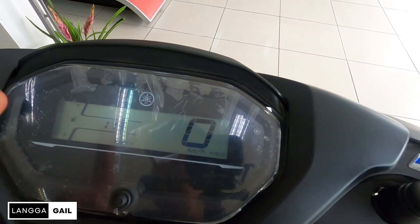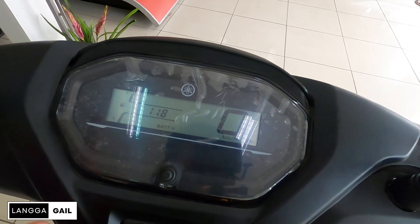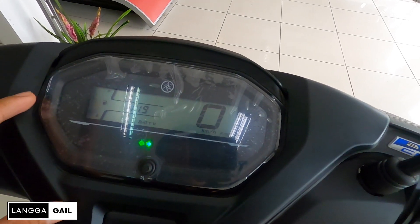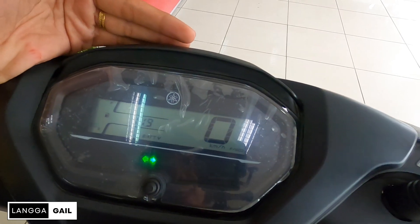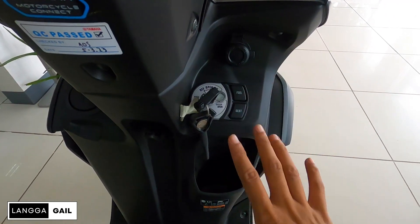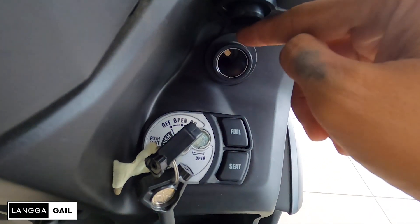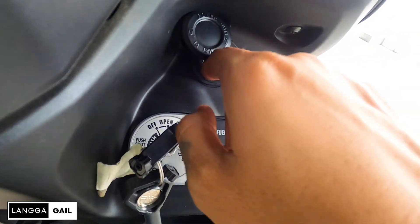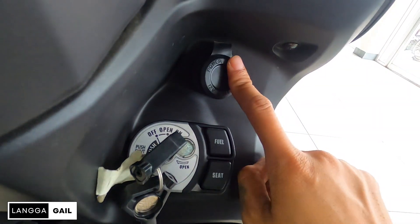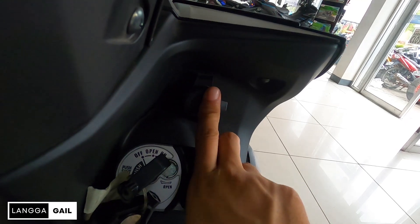May isang button dito — trip. Meron siyang battery indicator dito. Para sa akin goods na goods, at plus points yan. Dyan mo mag-check yung battery health ng motor na to, kung kailan ka mag-change ng battery, kung okay pa ba siya o kailangan na siyang palitan. Since wala siyang kickstart, kailangan nyo po itong i-check palagi. Pagdating naman dito sa baba guys, equip na din siya ng power outlet, kaso nga lang kailangan mo pang bumili ng phone adapter para masaksak nyo po yung phone nyo dito kasi wala po siya nung parang USB type dito. Pero para sa akin, goods na goods pa rin yan na nilagyan ng power outlet kahit na walang USB.